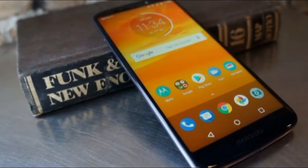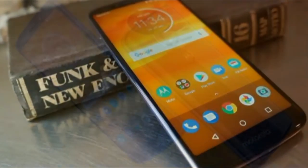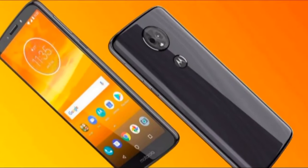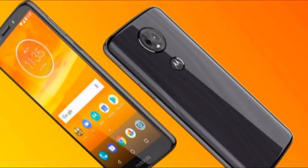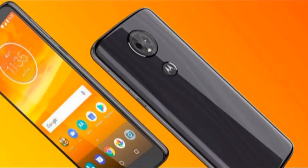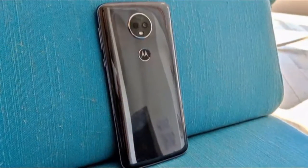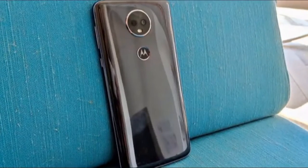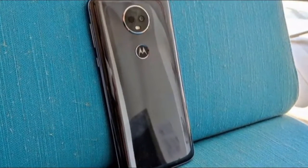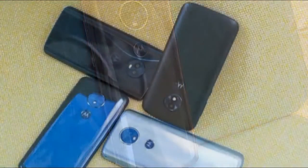The rear also houses a fingerprint scanner and what at first appears to be a dual sensor camera, but is awkwardly just one camera and a laser autofocus sensor. The bottom of the phone houses only a micro USB port and a microphone, while the top has a second microphone and a 3.5mm headphone jack. The main earpiece speaker also serves as the primary loudspeaker for watching or listening to media, and it does a good job putting out sound while also being hard to accidentally cover up with your palm while listening.